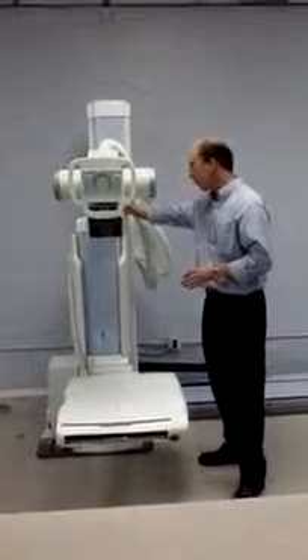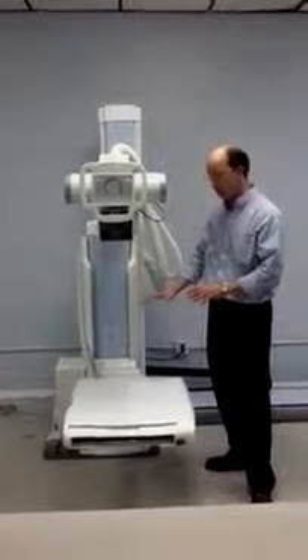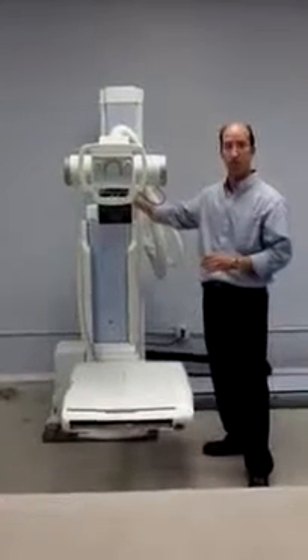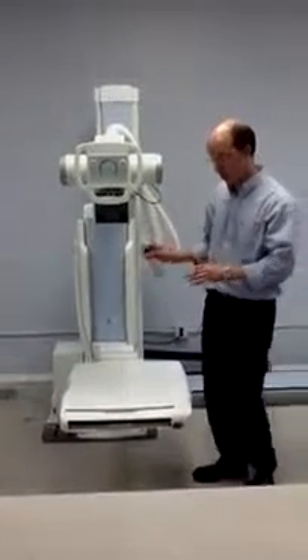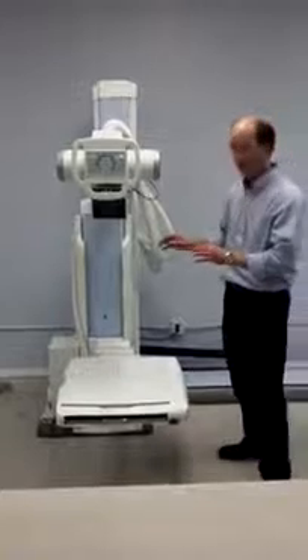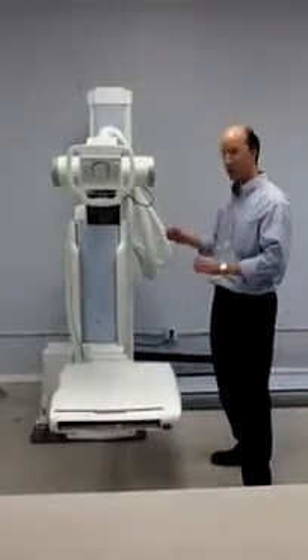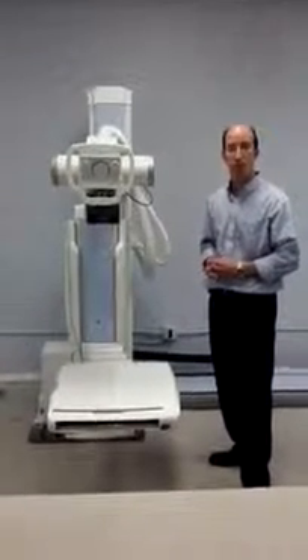All of the movements within the system are controlled by collision protection, so there is really no way for the technologist to bump the image receptor into the tube stand. However, when it is in the horizontal position there is no collision protection, so the technologist does have to be mindful of running the tube stand into the image receptor. And that is the basic movements of the FRS system.